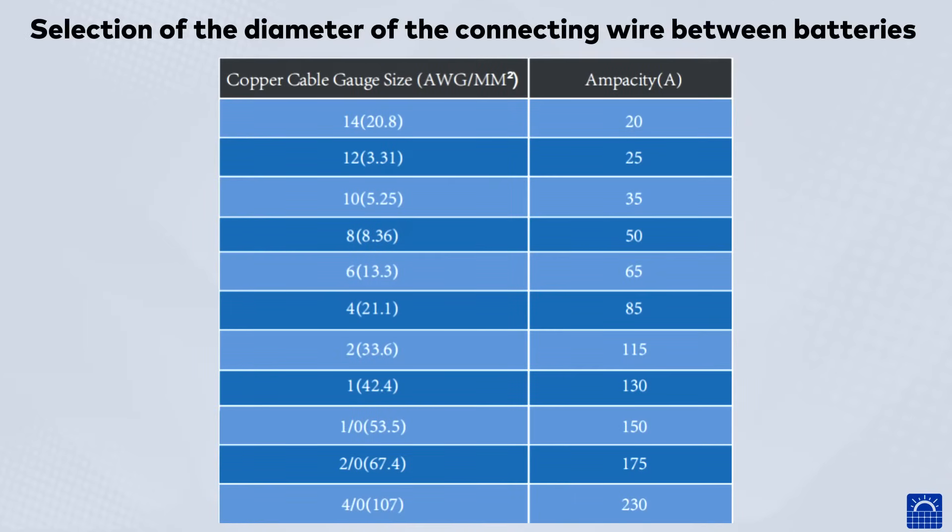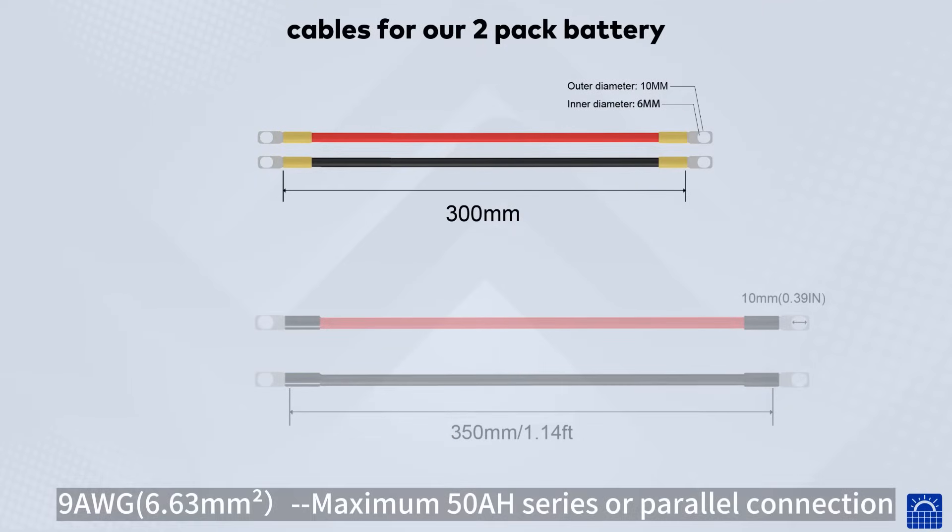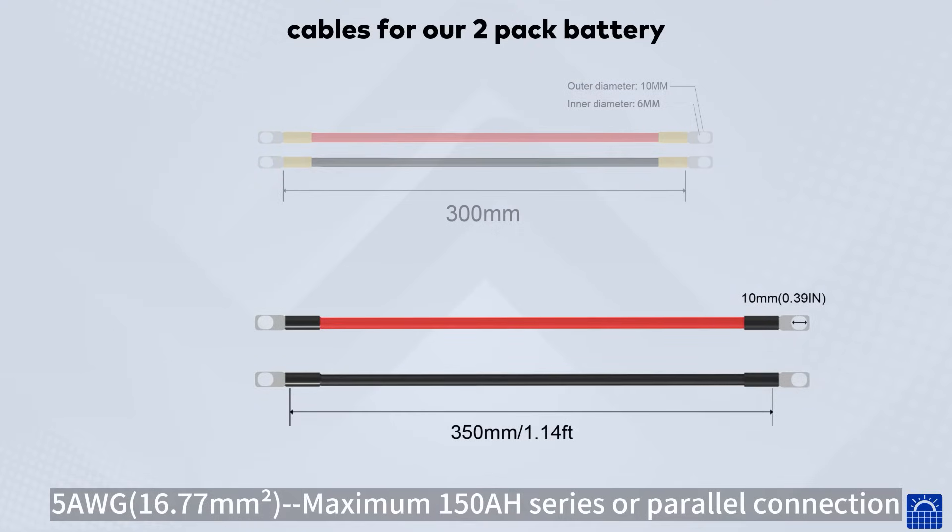Selection of the diameter of the connecting wire between batteries. Cables for our 2-pack battery: 9 AWG, 6.63 square millimeters, maximum 50 ampere, for series or parallel connection. 5 AWG, 16.77 square millimeters, maximum 150 ampere, for series or parallel connection.